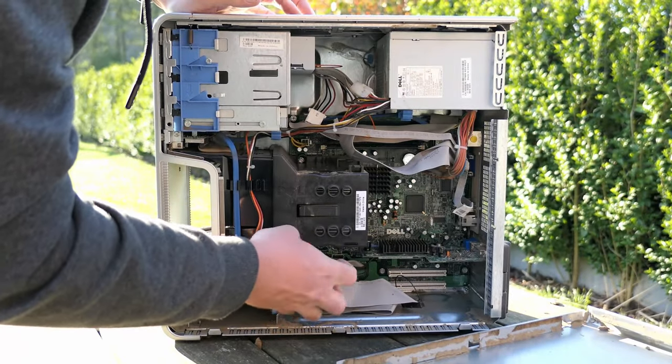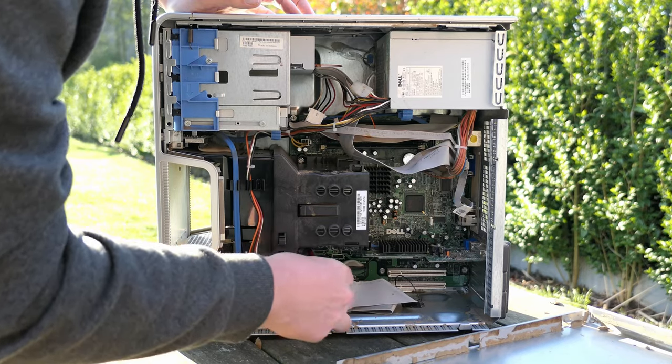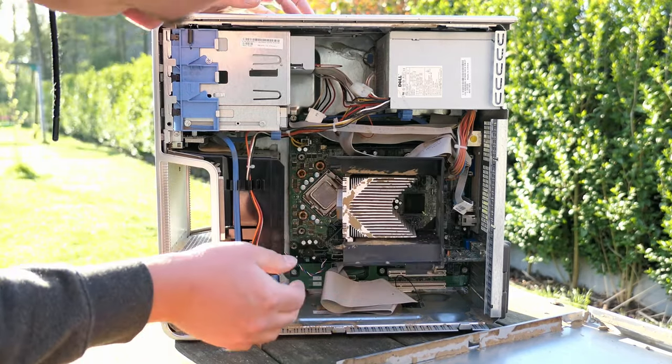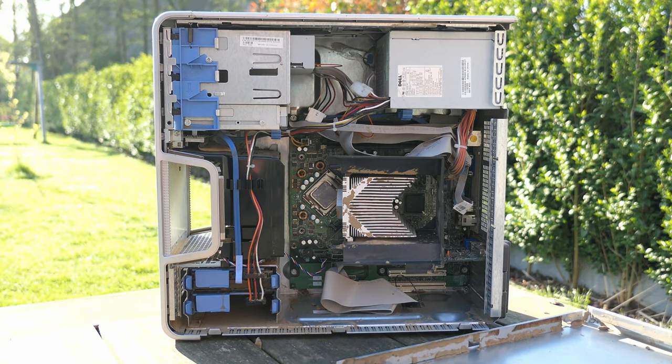Now that some of that dust is out of the way, we can start the disassembly, because that will definitely be needed to clean things properly. Under that heatsink we can see a first glimpse of the CPU in this computer — a nostalgic Pentium 4.